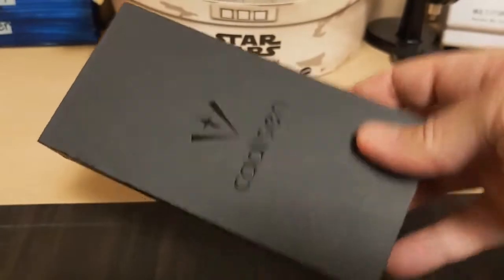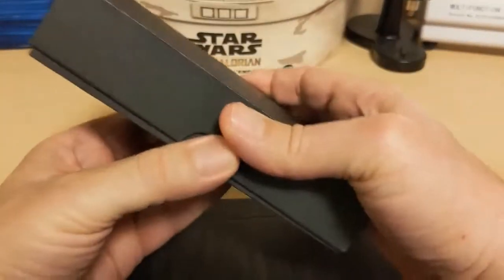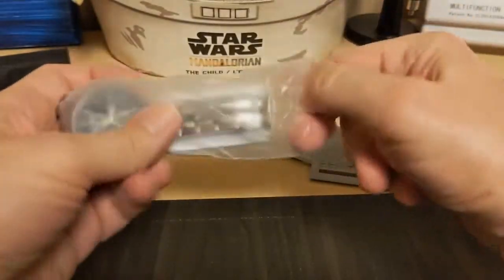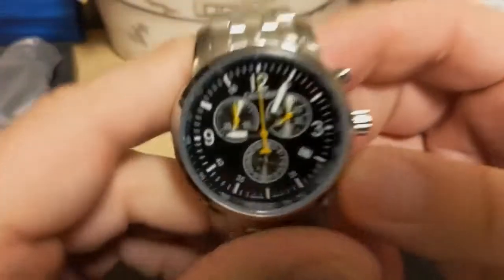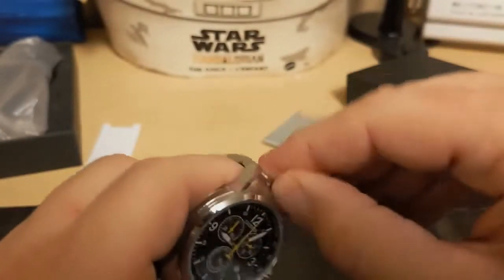It's a Cadison — one of my viewers suggested this watch. They said you get a pretty good chronograph that looks a lot like a Tissot, with a sapphire crystal, for a very reasonable price. So here it is — let's go ahead and take the plastic off.